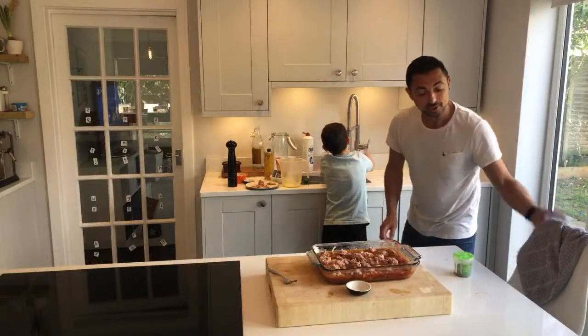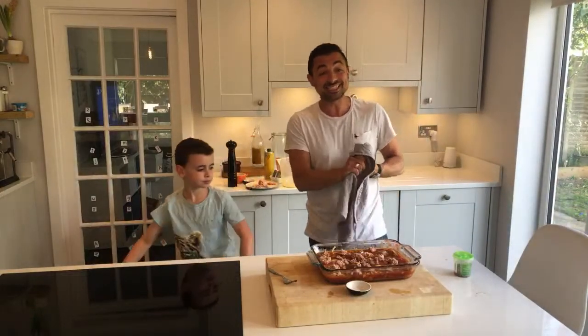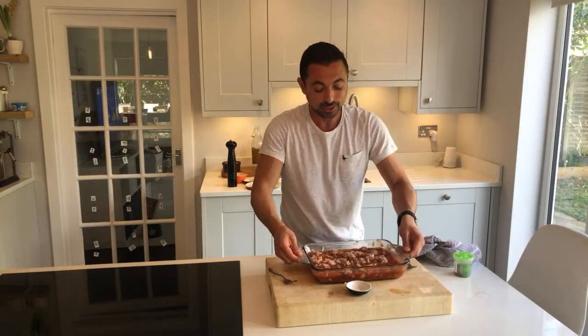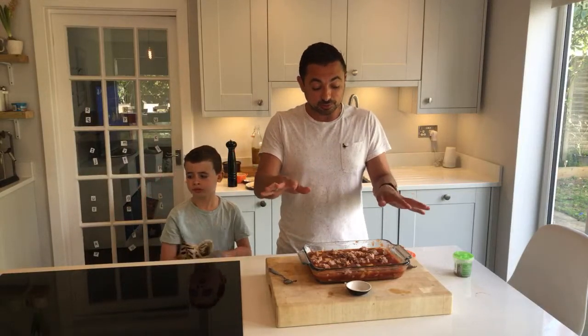This is it — this is the hard work done! This is what our tray looks like. It's quite liquidy. Now put it into your oven: 200 degrees for about 30 minutes. Bear in mind if you've used cold water it's going to take an extra five or ten minutes. When it comes out it will look a little watery — just let it rest for five minutes.